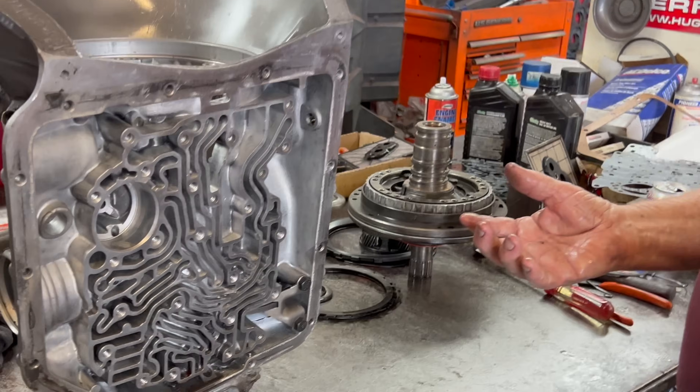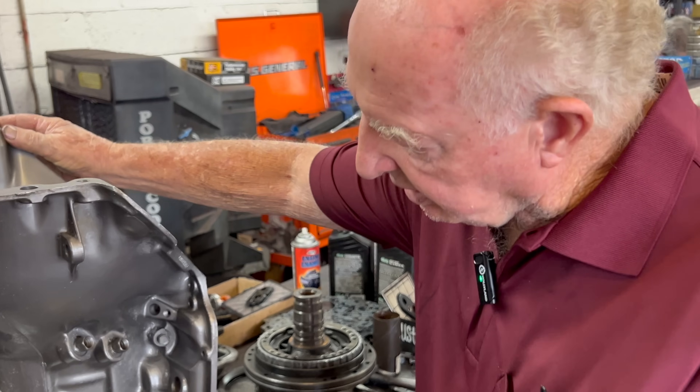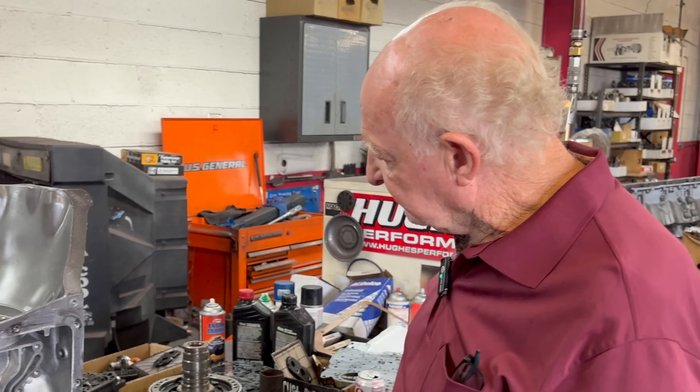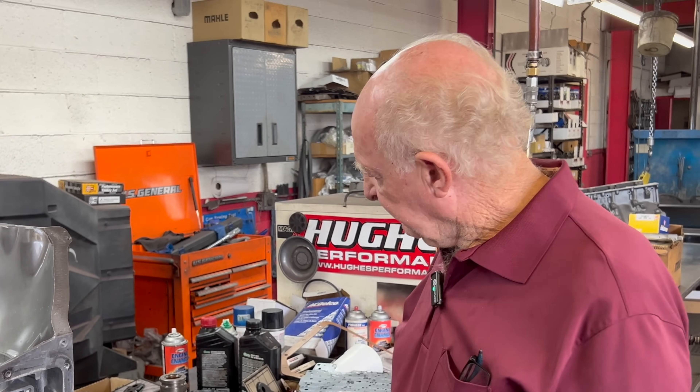Somebody put something in it. This is one of our cases — we cleaned it all up, got rid of the grease, assembled it back together, put the clutches in place and made sure the clearances are just right. Whoever rebuilt it last time left a clutch plate out, so it had about a quarter inch of clutch slop. It usually should have maybe 40 or 50 thousandths. That meant the piston took longer to apply. Whoever did it didn't do a very good job of rebuilding.